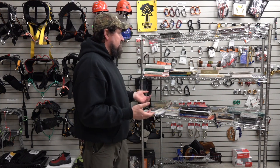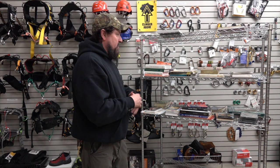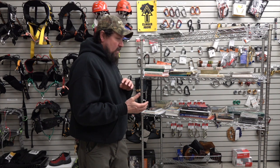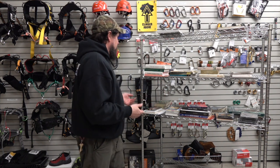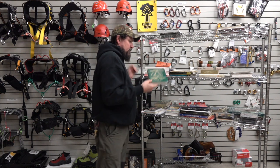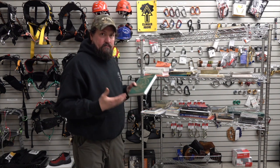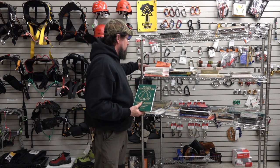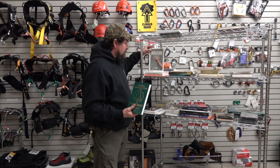Alex Shigo did great work. Absolutely, if you're serious about this as a profession, the studies that he did — that's information you're going to want. Modern Arboriculture is a book that's going to be a resource, particularly for this test. A New Tree Biology — absolutely.